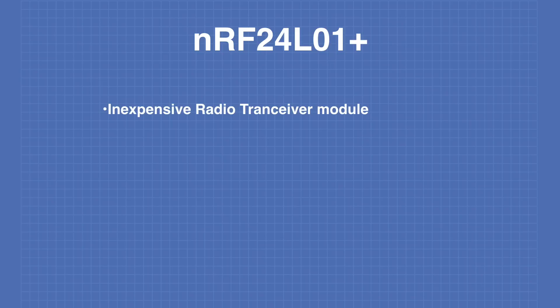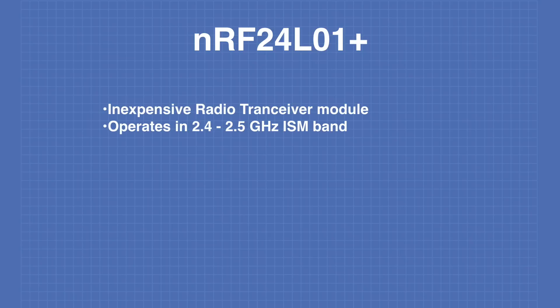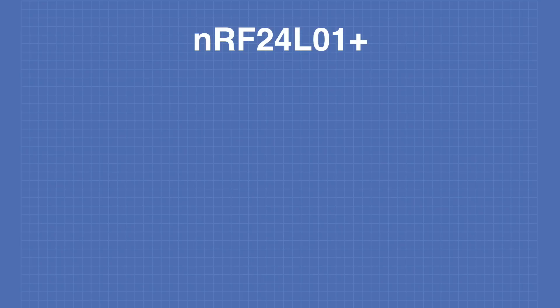The NRF24L01 is an inexpensive radio transceiver module based upon a chip designed by Nordic Semiconductor. It operates in the 2.4 to 2.5 GHz industrial, scientific, and medical, or ISM band. It connects to external devices using a serial peripheral interface, or SPI port. It's used in many applications such as wireless mice, remote controls, and many industrial designs.